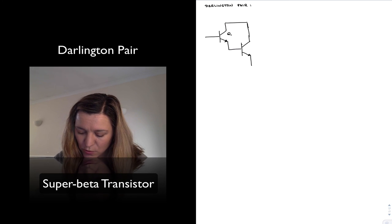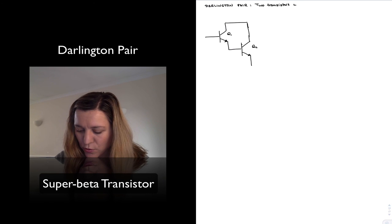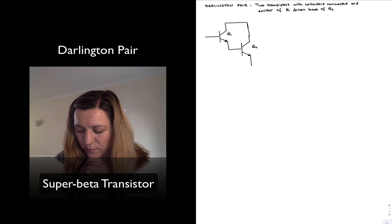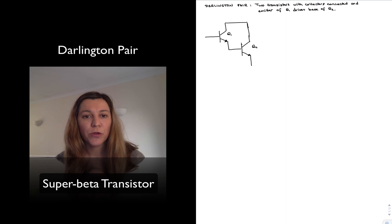If I call these Q1 and Q2, I will have two transistors with collectors connected, and the emitter of Q1 drives the base of Q2. This configuration is particularly useful because, as we are going to see, it achieves an effect called Beta Multiplication.